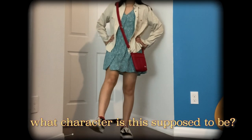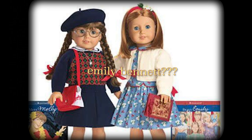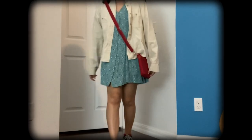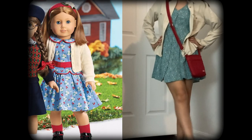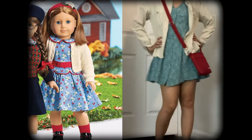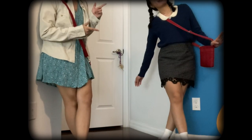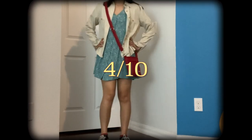I want you to guess what outfit this is. This is supposed to be Emily — Molly's best friend, a character who moved from England to the US because of the war. She wears this blue dress, so I have this bluish-greenish dress with some flowers on it. She also wears a little white cardigan, so I have this white shirt on top. I also wanted to add in the red accents similar to Molly, so I have the same red bag. On a scale of 1 to 10, I would rate this about a 4. I like the outfit, but does it look like Emily's? I don't really think so.